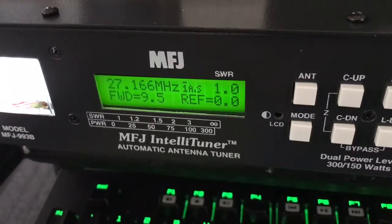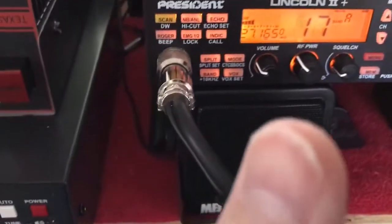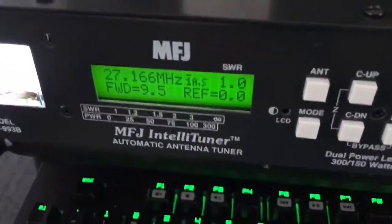This isn't bad. So we have our Lincoln 2 from President. And got an MFJ tuner.